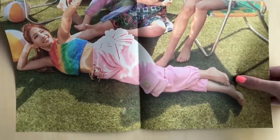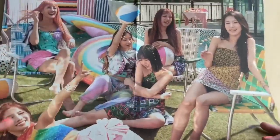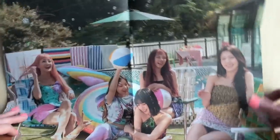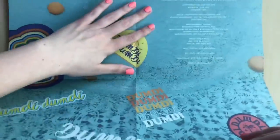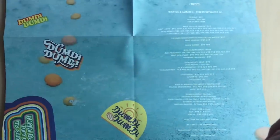We have a nice group photo here — this is actually really nice. I like this photo shoot. They just look like they're chilling in someone's backyard. There we go, and here is the back. Oh, this is cute! And the credits — not lyrics, credits.